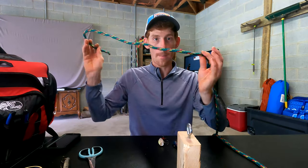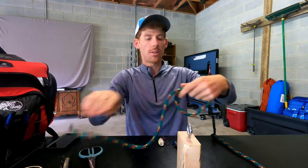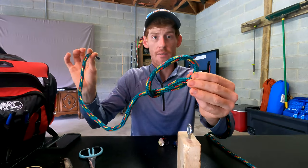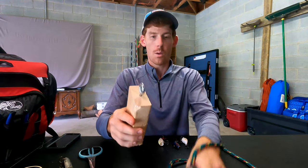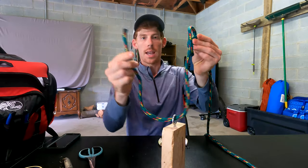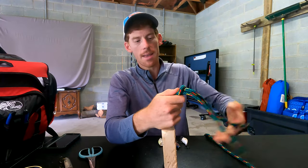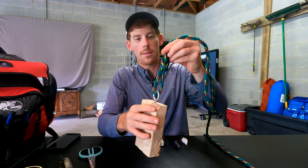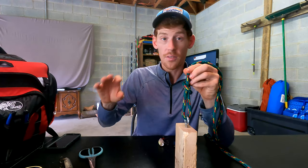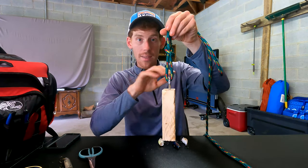We're going to take the tag end of our main line and tie a simple overhand knot in it — and you guys are going to love how simple this knot is. So we tie a simple overhand knot so we have our loop. We're going to take our bait, put the tag end of our main line through the eye of our bait, then take the tag end and put it up through the loop we initially made, setting the distance from our lure that we want. This is the point where you decide.